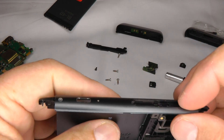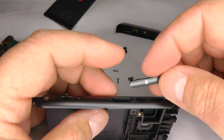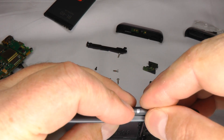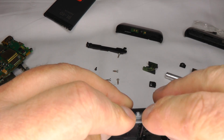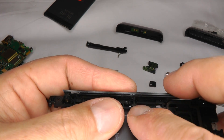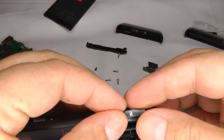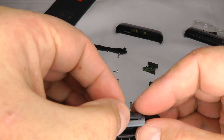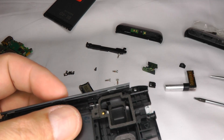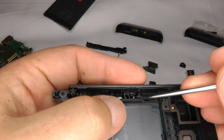Then we've got the SIM card cover — just put it back in, making sure that little rubber lug is sitting nicely. Then put your memory card in, making sure those little rubber tabs are sitting correctly.